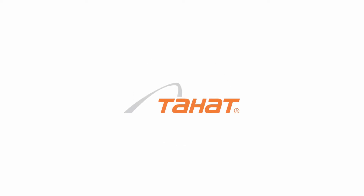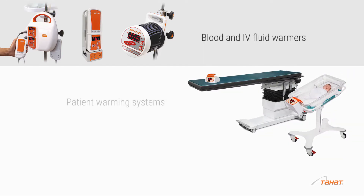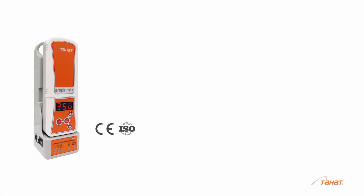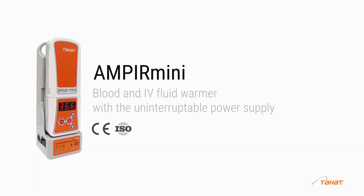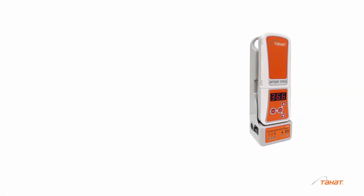Perioperative hypothermia is a serious problem for surgical patients around the world and a reason for many negative outcomes. Tahat Axi has been developing products and solutions for the treatment and prevention of hypothermia for many years. Ampere Mini is an effective and safe solution for blood and fluid warming outside hospitals and hospital wards.